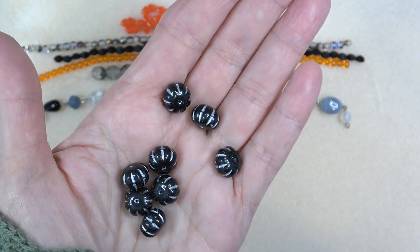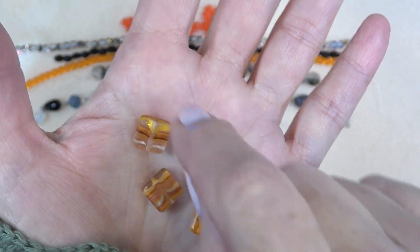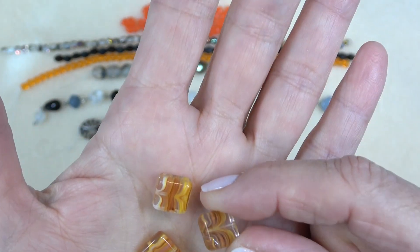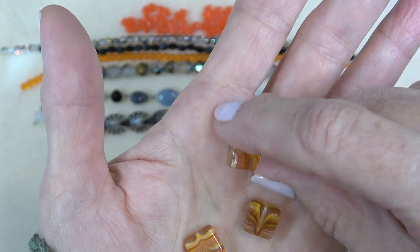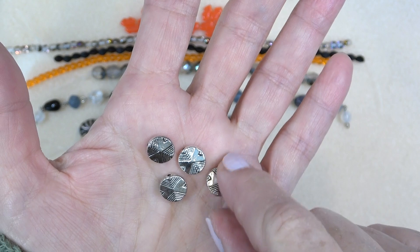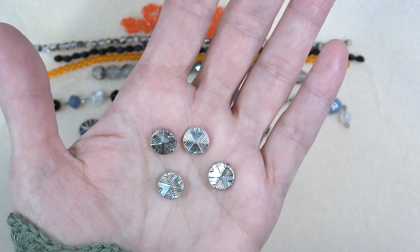That's a nice chunky bead. Next up we have ten millimeter pewter geometric flat rounds, four pieces. These are really pretty — I love that they're a metal bead and I love using pewter. Look how pretty that is, and look at the nice design on it — it's on both sides. A very pretty accent bead.